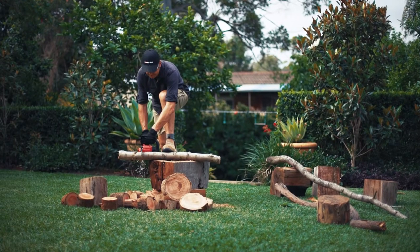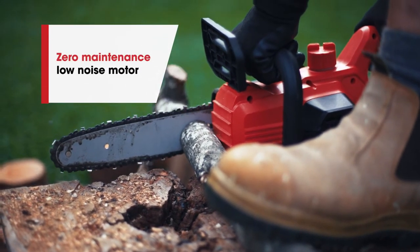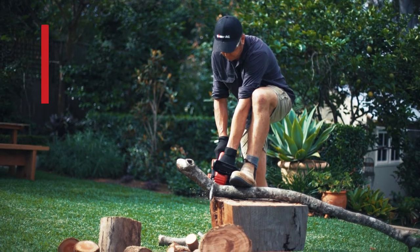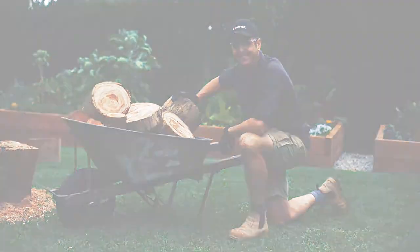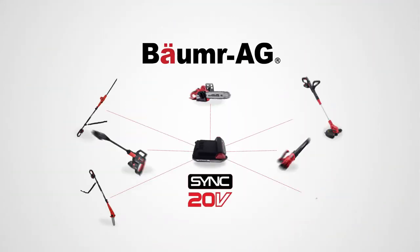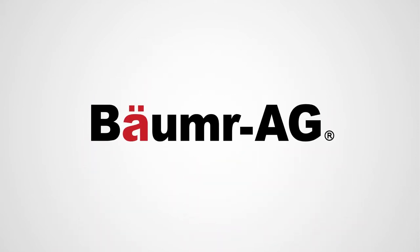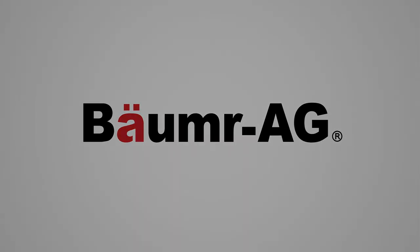Being lithium powered it has a zero maintenance motor that runs quietly and you don't have the hassles of mixing fuel, cold starts or fumes. So what are you waiting for? Enjoy the convenience of premium rechargeable cordless technology. Buy smart. Buy a Lorimer.